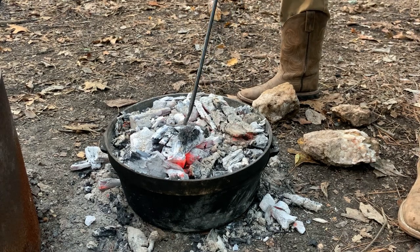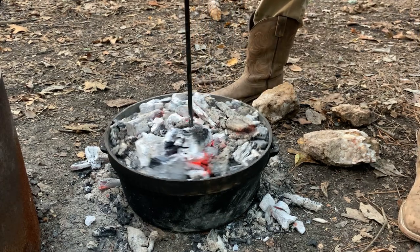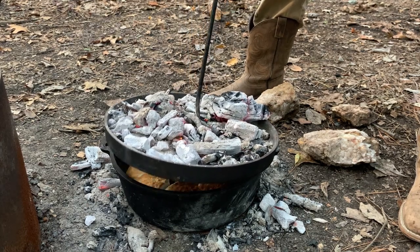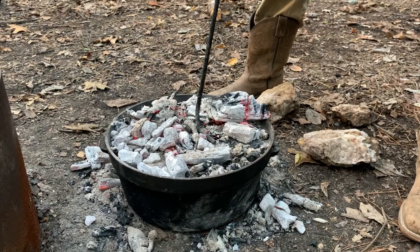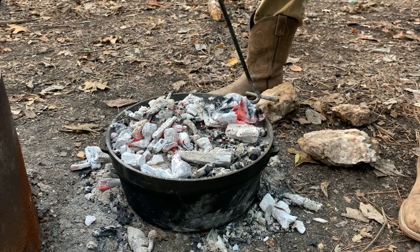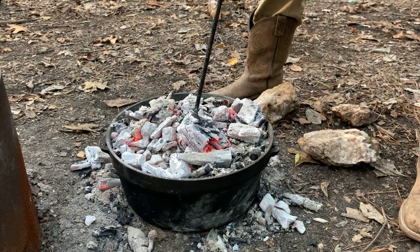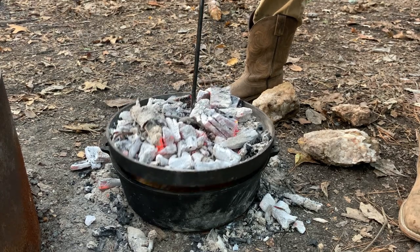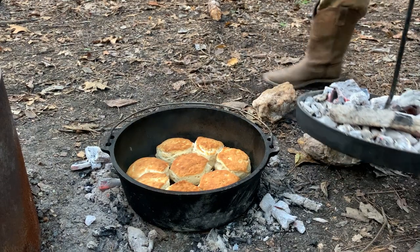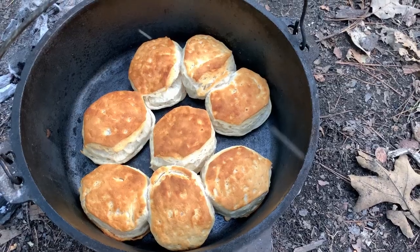When I take this lid off, I have these rocks right here, and I'm going to put the lid on them to keep the lid clean. That is nuts. Even though we're not using this again, I still want to put the lid on something clean.